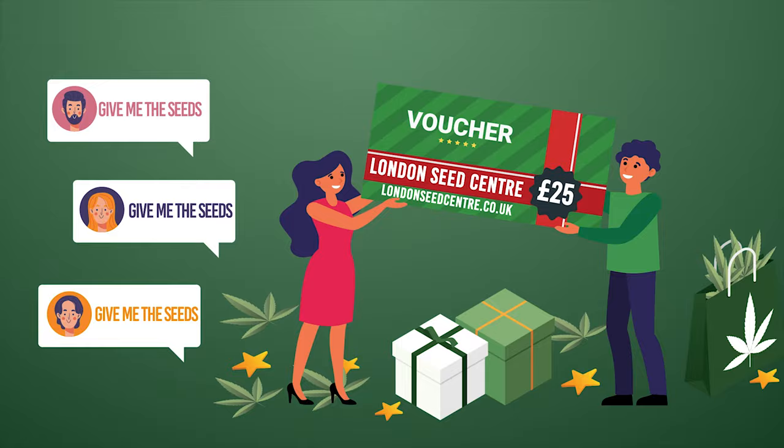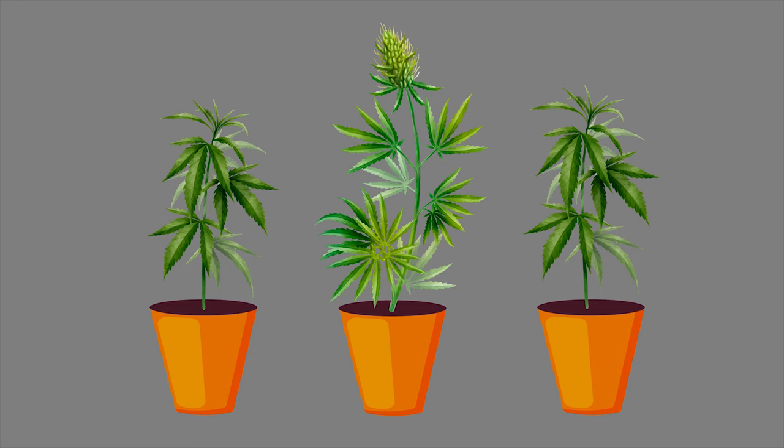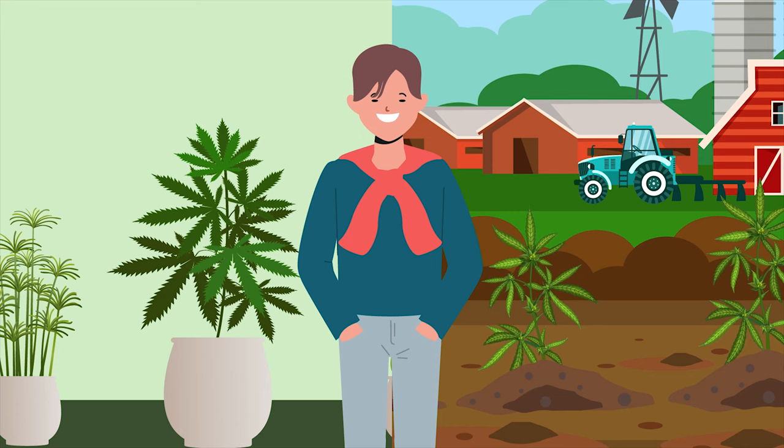Imagine the Usain Bolt of cannabis plants — while all the others are just beginning to flower, yours is already showing fat, juicy buds. Sounds a bit like a fantasy, or does it? In truth, there are many things you can do for indoor growing and outdoor growing too that can dramatically speed things up when it comes to producing your own cannabis.